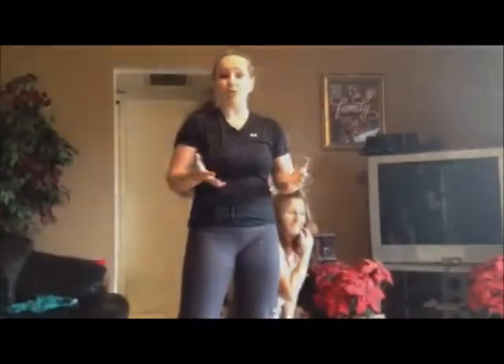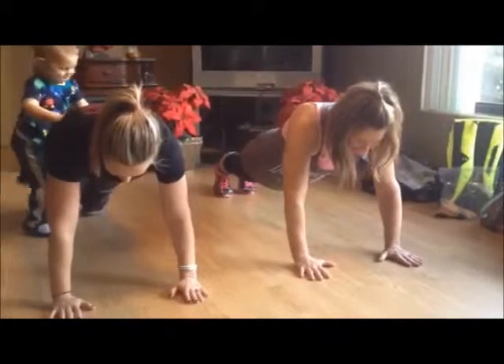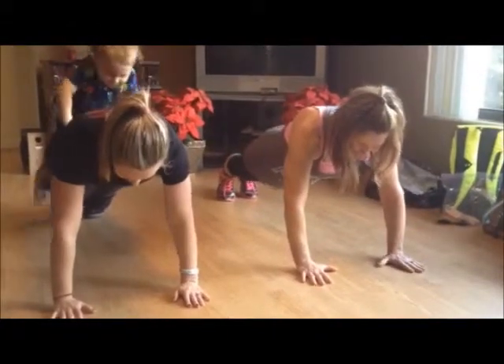So we're going to do this for a minute. The modified version is just to get on your knees. So if you want to get on your knees to do it, that will help you a little bit out. Make sure you've got good form before you start. We have a minute on the timer. In three, two, one.